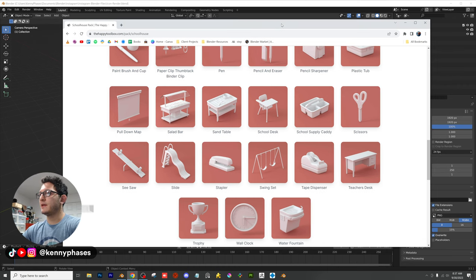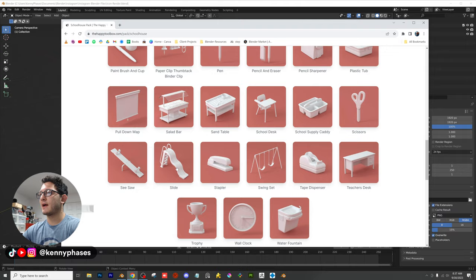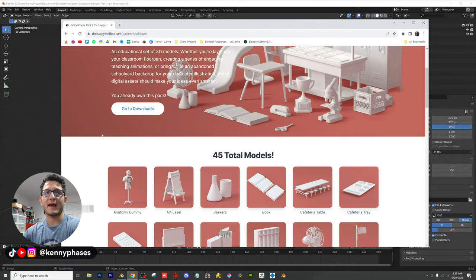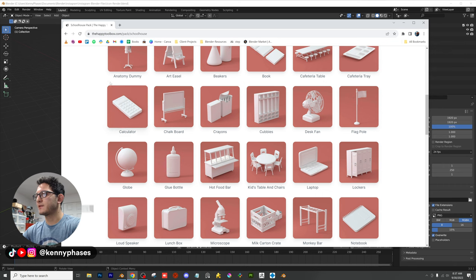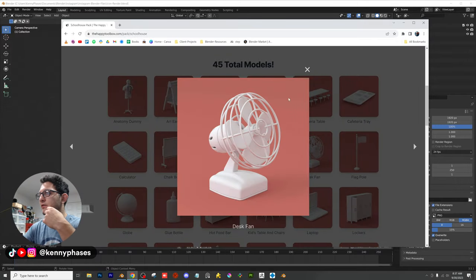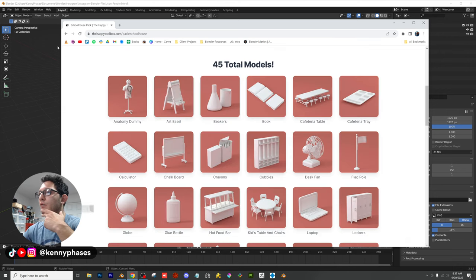Welcome back to another tutorial. Today we're going to be messing around with the Happy Toolbox, which is a 3D platform I just got access to. I have access to all of these 3D models, and a couple stood out to me — specifically this desk fan. We're going to download a couple different models and create some fun renders.